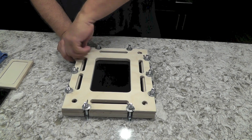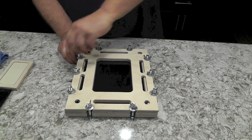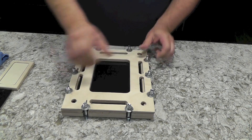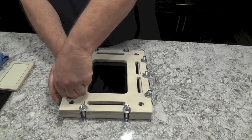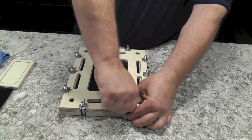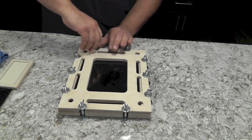Tighten the bolts until they just stop — get them nice and tight, but don't wrench on them. Go in a crosshatch pattern so that you're applying even pressure all the way around.